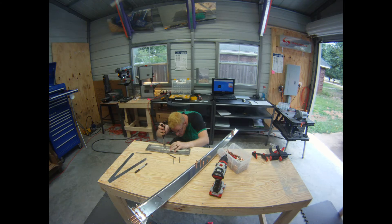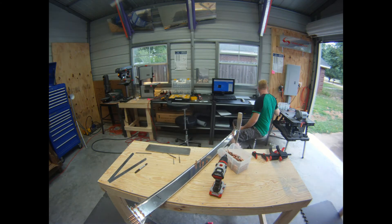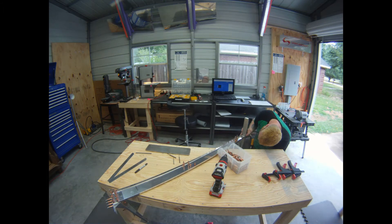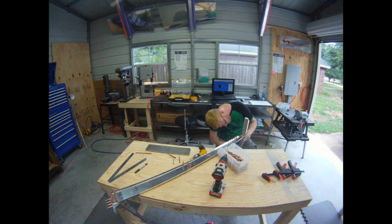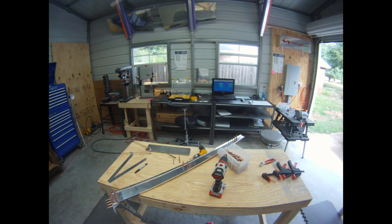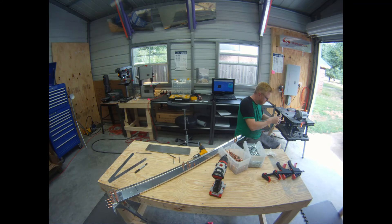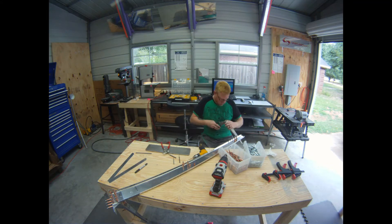As it comes from the factory it's got a bit of a bow in it and you have to flute it some to flatten it back out. That is the rudder counterbalance mounting strip. It took a bit of work to get that to fit into place — you have to flute the 703 rib quite a bit to get its mounting holes to match up.